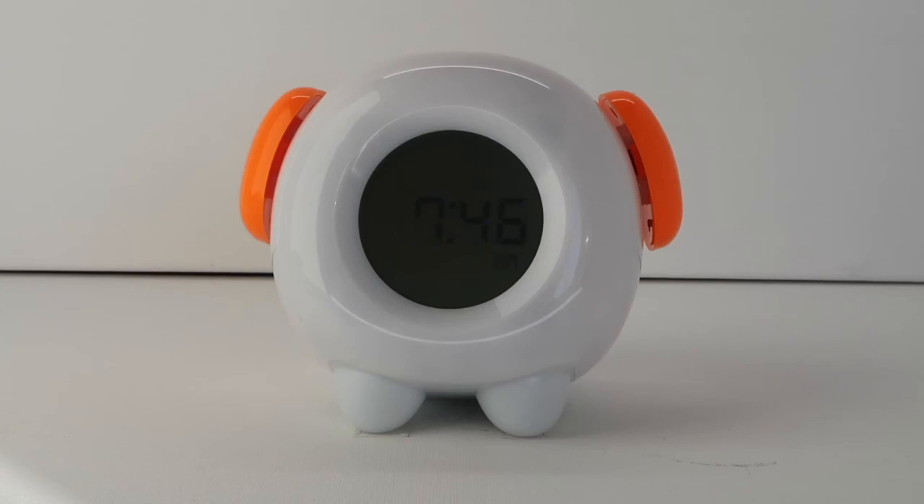And those are your step-by-step instructions for programming your Learn and Climb Stay in Bed Light Clock.